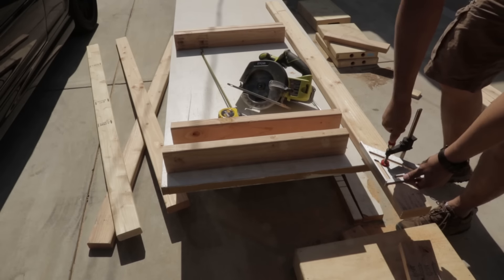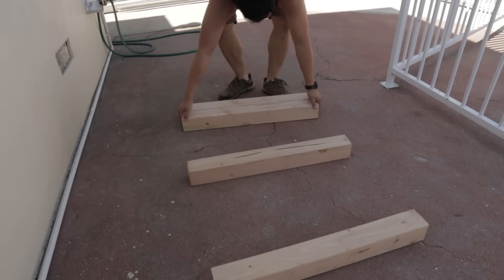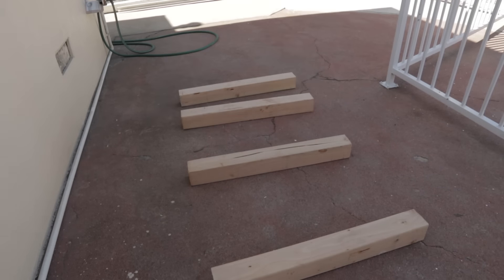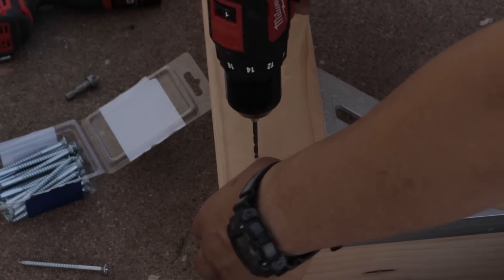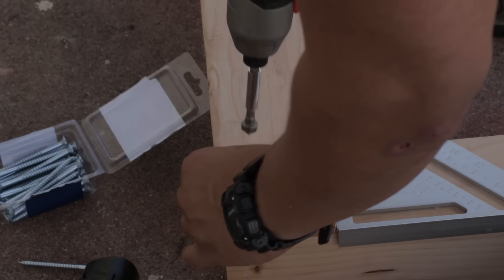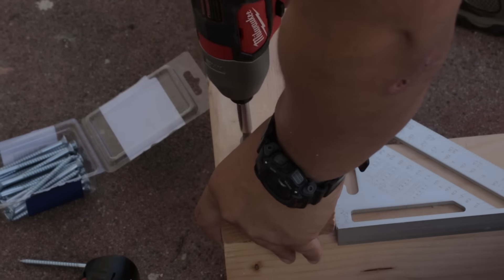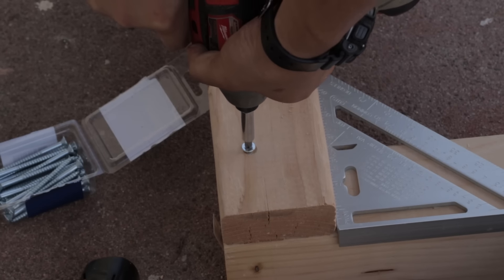The back doesn't have a lip, because it's the back. Once I finished cutting all of the beams, it was time to assemble the frame. I used my rafter square once again to align all of the pieces. I drilled pilot holes and countersunk each hole to keep the screw heads flush and to help prevent any wood splitting. I used the 3 inch wood screws to attach the support beams to the legs.